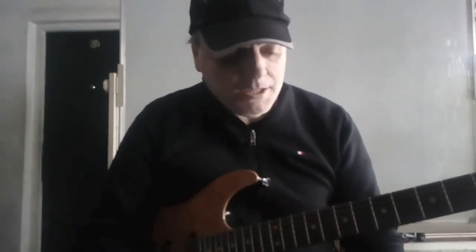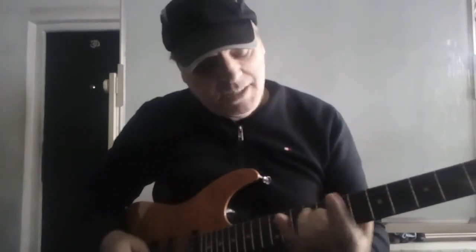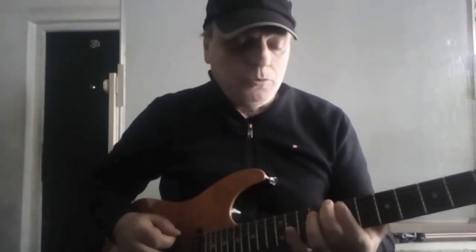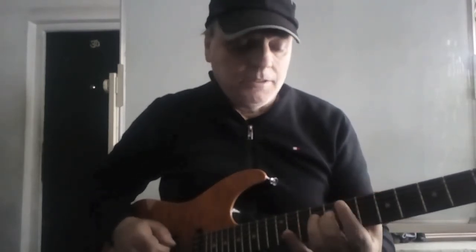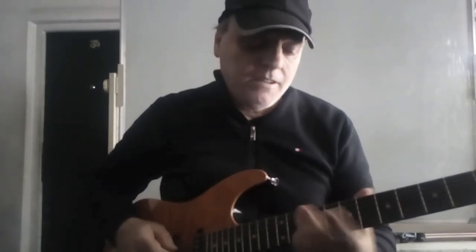Now I have a series of 4 arpeggios, each one of them with its root on the succession of the notes of the C dominant 7th arpeggio — root, major 3rd, perfect 5th, flat 7th. Let's make a recap: from the root, dominant 7th; from the 3rd, minor 7th flat 5; from the 5th, minor 7th; from the flat 7th, major 7th.